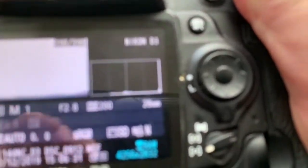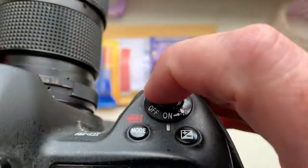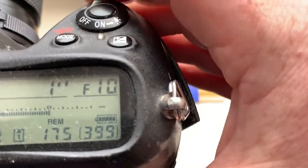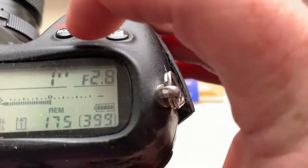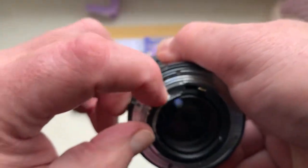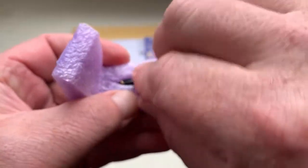Chip number two: I pre-programmed focal length is 28mm, aperture range from 2.8 to 22. The focus strap function is off. Nikon Z is working with the chip when the focus strap is off.